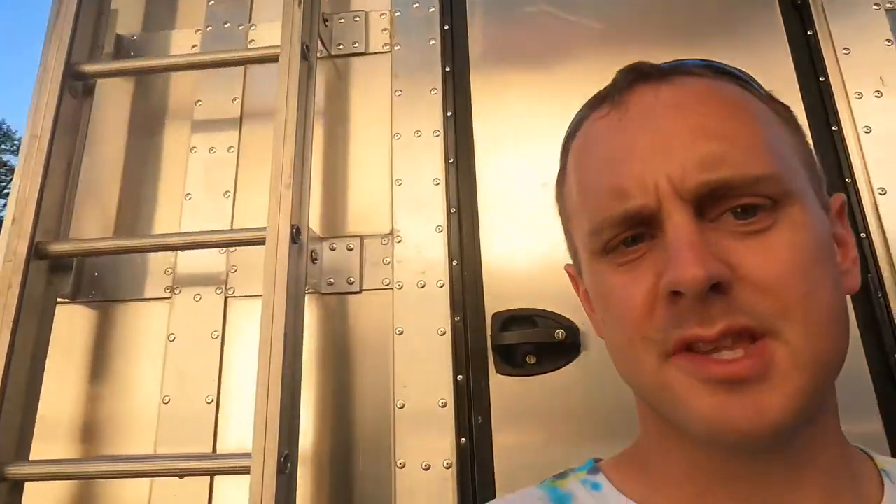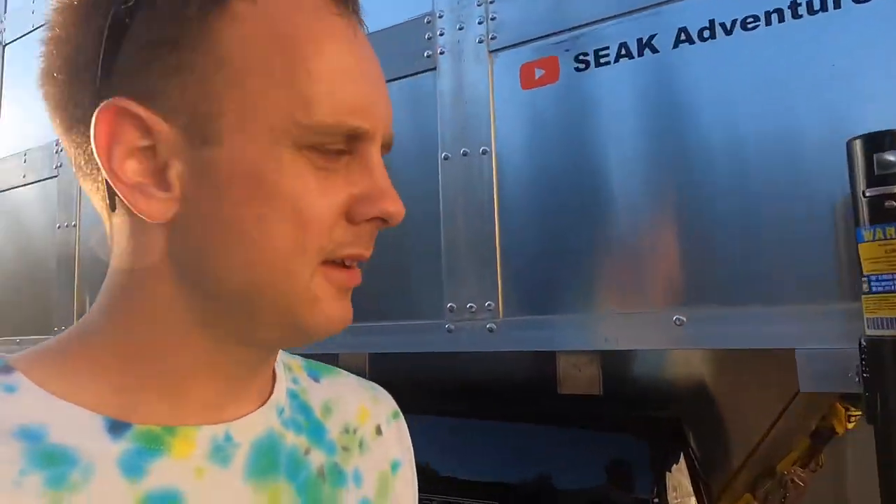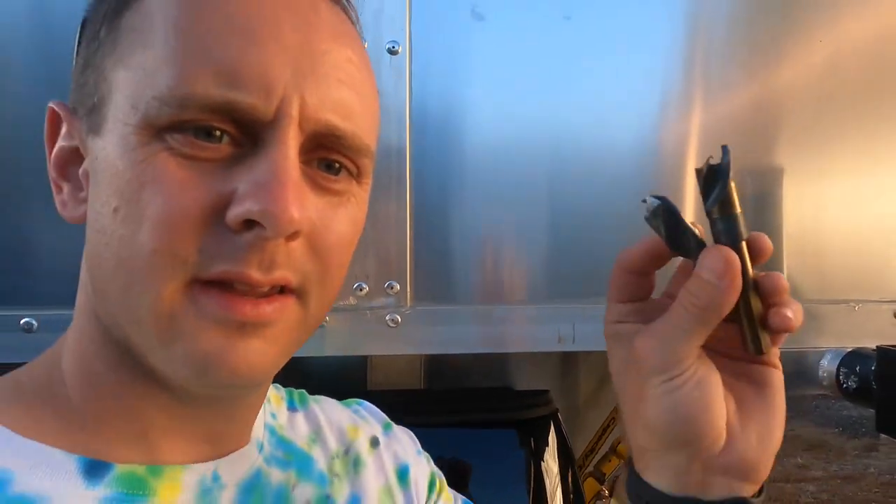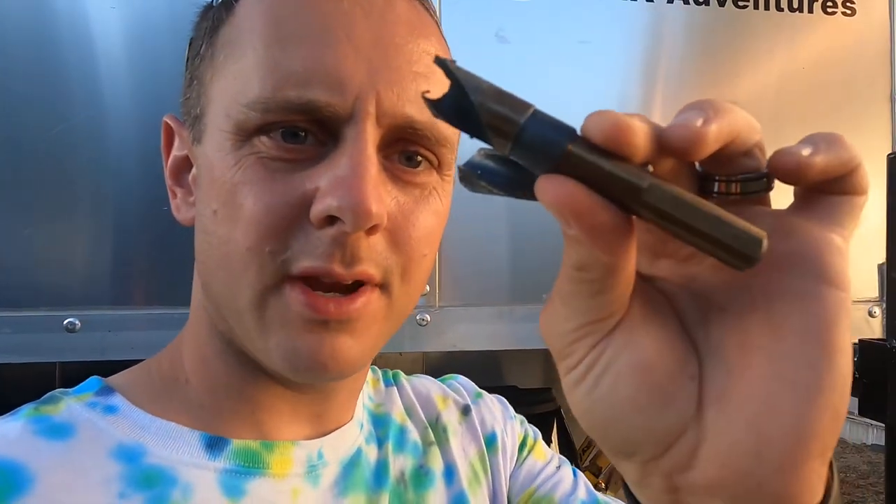We had a little bit of a mishap here. We're drilling through aluminum right here to put this hole in, and the drill bit snapped right in half. We're a little ways away from the store and it's Saturday evening, so I think we're gonna try something else to see if we can make it do. We got three holes drilled with it and it broke.